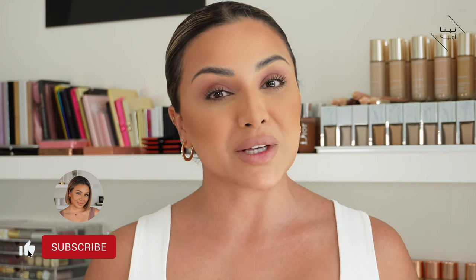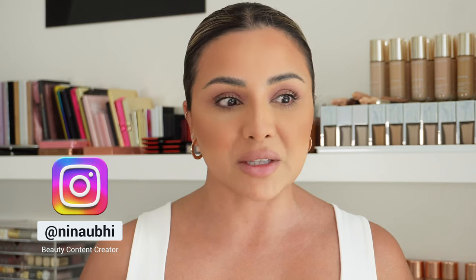Before we head into the video, if you do like this video please give it a thumbs up, don't forget to subscribe to my channel and hit the bell button so that you never miss any of my future videos. Don't forget you can catch me over on Instagram too — I love seeing you guys over there because it's a lot more interactive. Anyway, let's jump straight into the video.